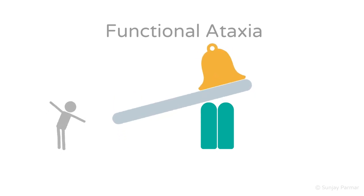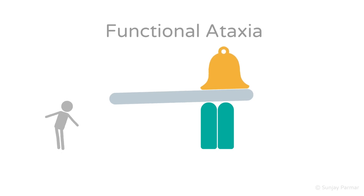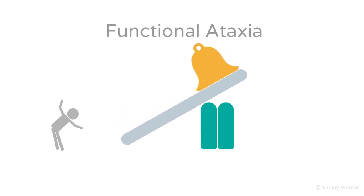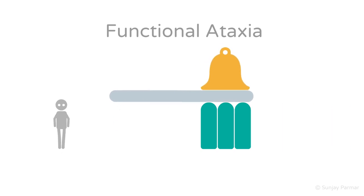Firstly, with closed eyes, functional patients sway or gyrate from their hips rather than their ankles. Also, despite the significant swaying, they are unlikely to fall so that they do not hurt themselves — shown by the grey plank being very unstable but not falling. Secondly, check if there is any change with distraction, done by asking them to touch their alternating outstretched hands' finger to their nose back and forth. When done with eyes open this is fine; with eyes closed, they will become distracted from the task, which helps to maintain a normal posture. This is shown by the person maintaining their posture with eyes open and closed whilst touching the nose with alternating hands, and the grey plank not moving during the task.